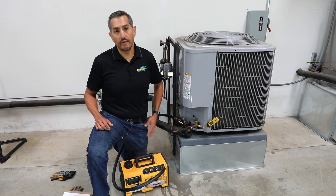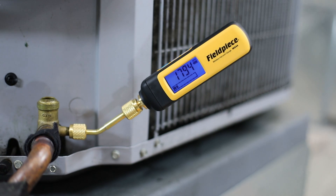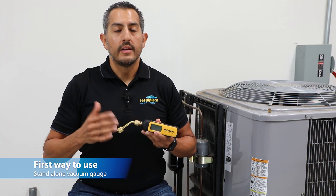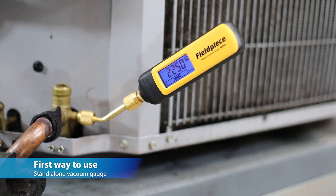The MG44 is designed to be used in three different ways to help the technician measure their vacuum easier, faster, and better. First, the MG44 is great used all by itself as a standalone vacuum gauge.